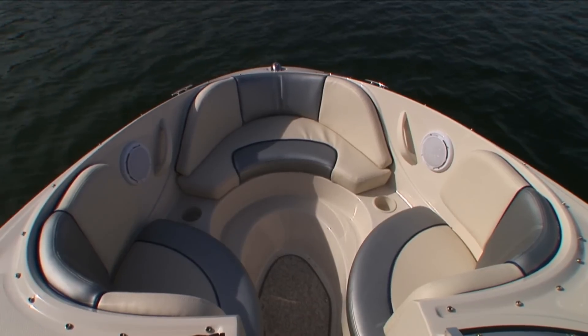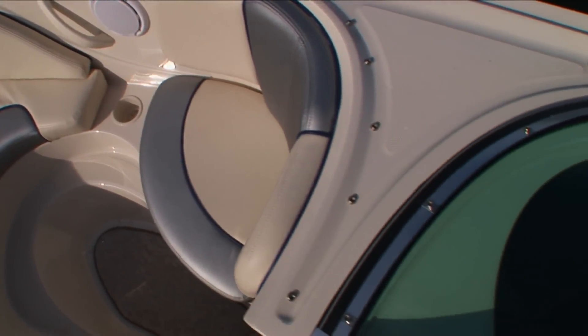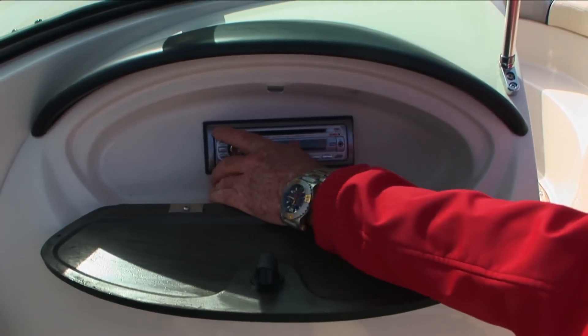Step forward and two people can sit facing forward and put their feet up. Two stereo speakers there are powered by the Sony stereo head here in the passenger console. There's even an MP3 port so you can connect your MP3 player, as well as a 12-volt connection for your cell phone or MP3 player. There are a lot of features like that on the Searay 185 Sport not always found on family runabouts.